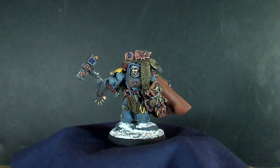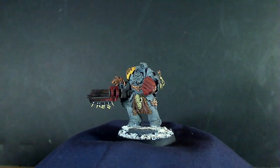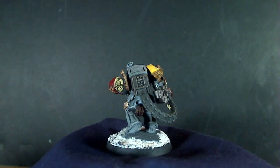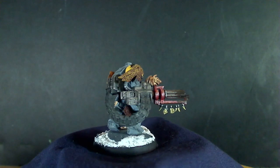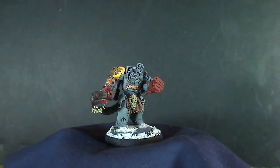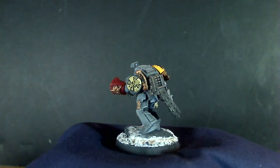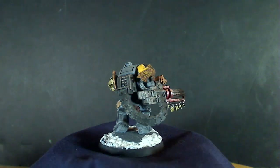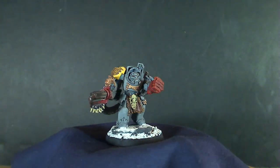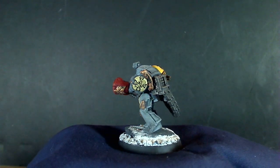All the terminator arms do come off except the autocannon — they're all magnetized so I can change them whenever I want. The next one is the autocannon Space Marine terminator. The autocannon I had to actually attach permanently; it would have been a pain to magnetize and would probably always fall off, so I just made one Wolf Guard terminator with an autocannon. This one is also sporting a power fist, which can just be detached. The color scheme — the blue here is a little lighter — I was shooting for gray but it was all too washed out and monotone, so I wanted a little blue in there but not too much.